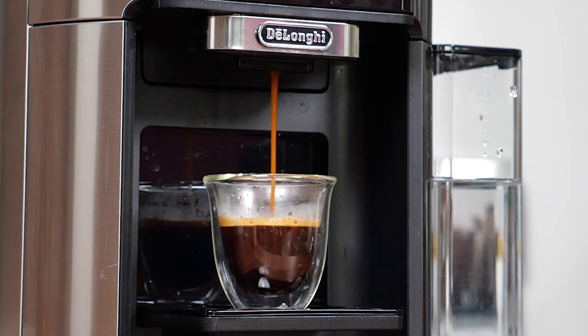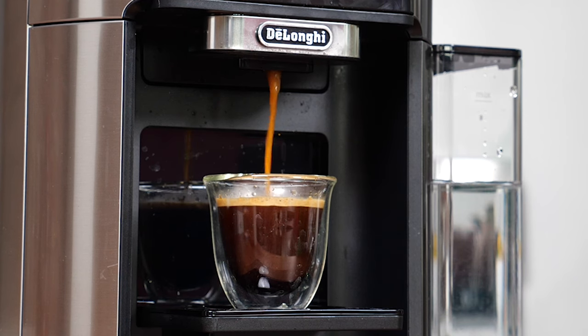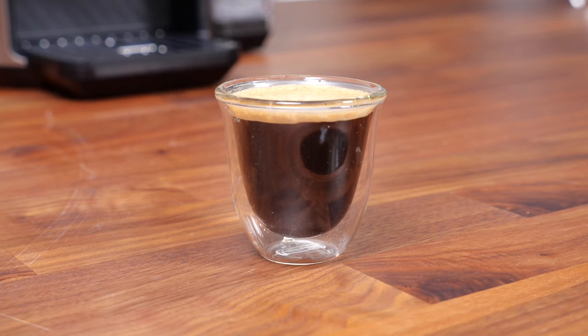The espresso options are limited. Although there is an espresso function with this machine, there's only one setting, and it brews about a 3-ounce shot of espresso. While that is slightly larger than the average size for an espresso shot, which ranges between 1 to 1½ ounces, it still produces that strong crema-topped espresso style that would be great in a latte or cappuccino.